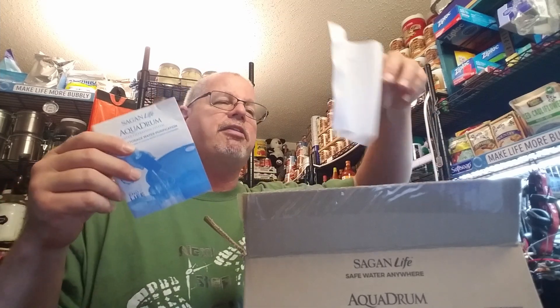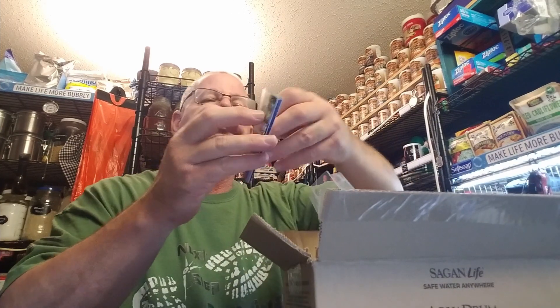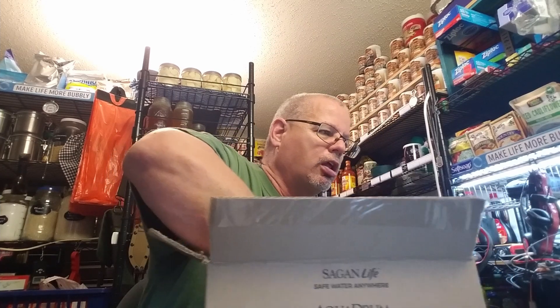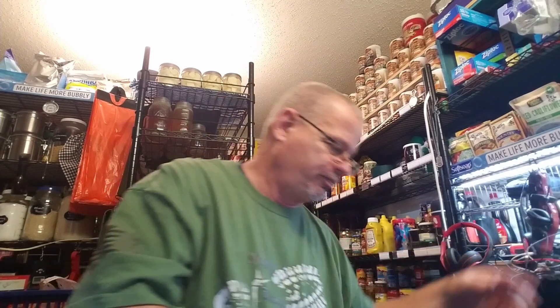And what else is in here? We've got some pieces of paper with information, and a Sagan Life catalog with quite a lineup — I actually reviewed their Kelly Kettle a month or two ago, that was pretty cool. The pump came in its own little box, but I went ahead and pulled that out to charge it. It's a five watt, five volt pump, 12 and a half gallons per charge, rechargeable USB.